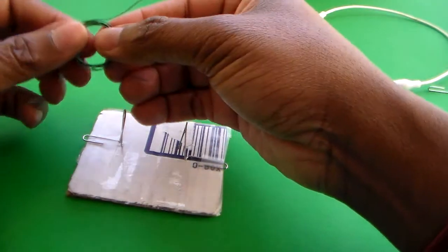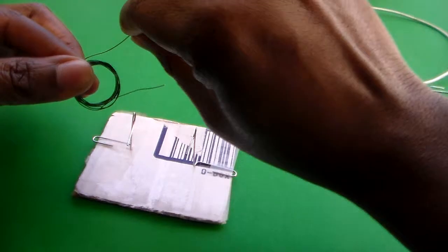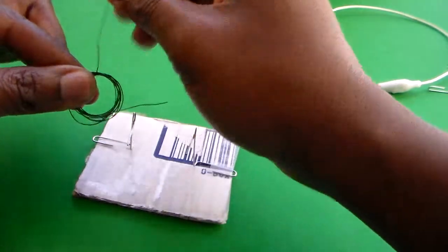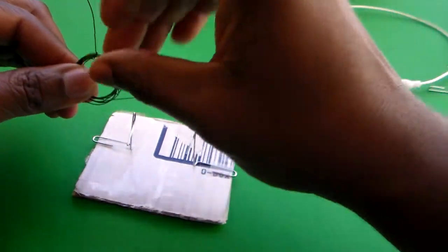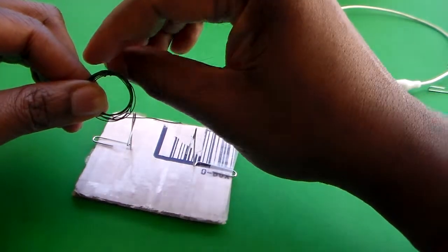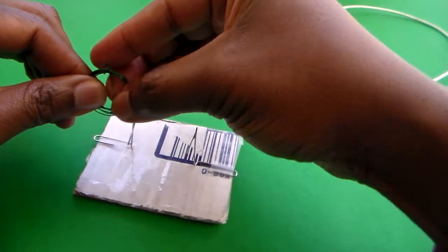What you're going to do with the wire after pulling it off the dry erase marker is take the ends and stick them through the middle. What you're trying to do is create sort of handles to stabilize the magnetic wire portion of the motor — it's going to be put into the paper clip. So you're just going to wrap it around the edge here.